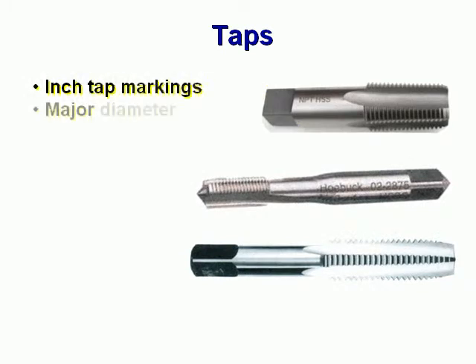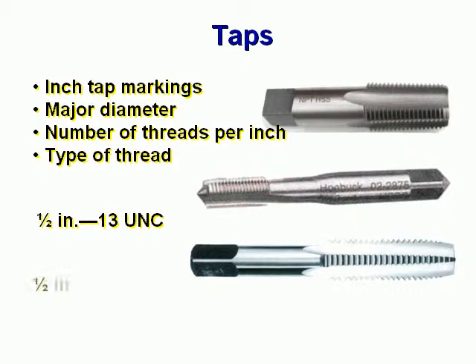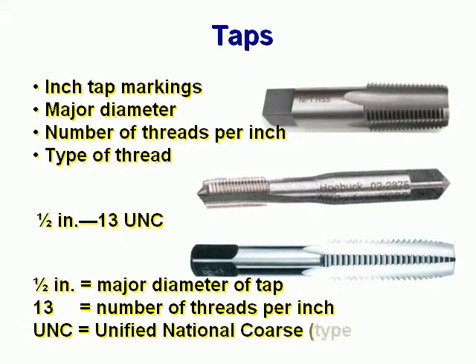Inch tap markings: major diameter, number of threads per inch, and the type of thread. For example, one half inch, thirteen UNC. The one half inch is the major diameter of the tap. The thirteen is the number of threads per inch. The UNC is the Unified National Coarse — this is the type of thread.